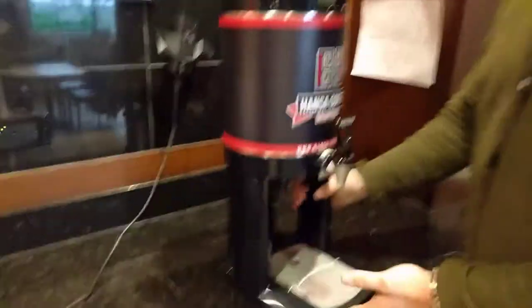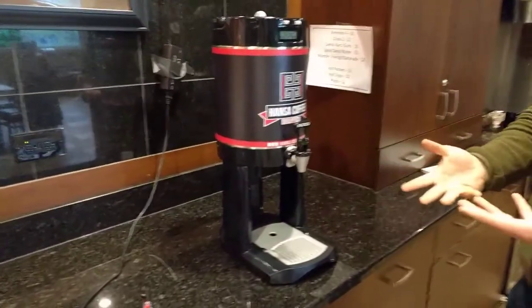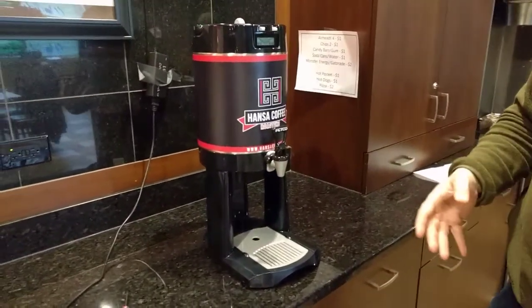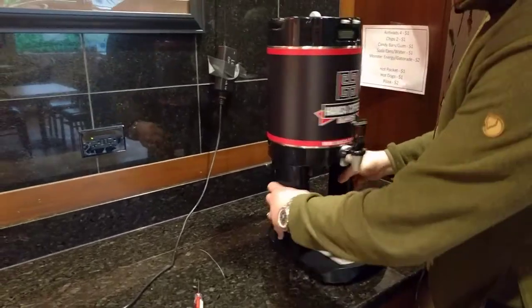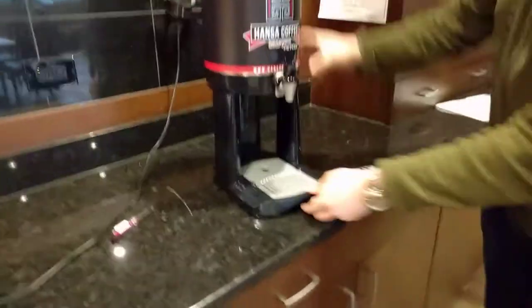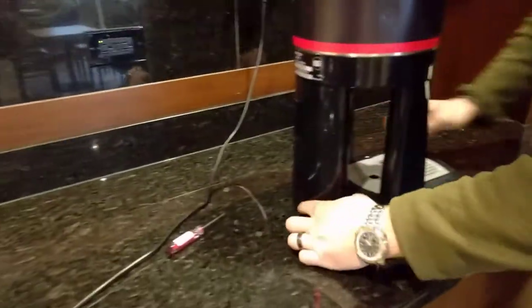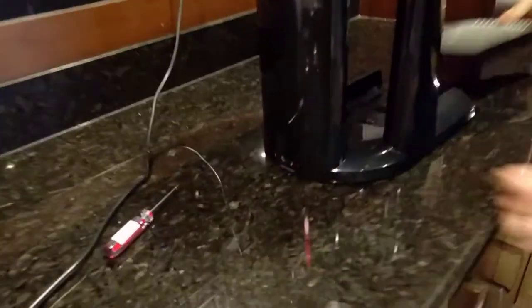This is called a Fetco air pot, and it's your carafe that you're going to brew your coffee into. There are a couple of tricks of this device that you need to learn. First off, this drip tray will not pull out generally. You need to actually release it with a clip back here and it will pull right out.